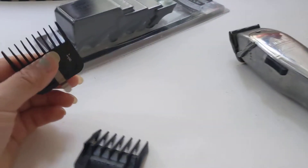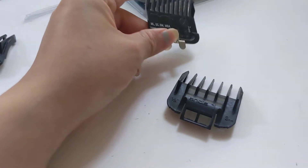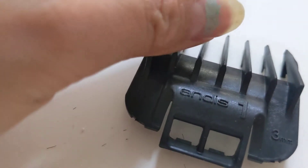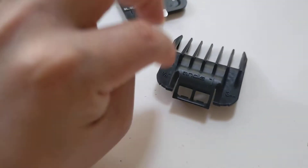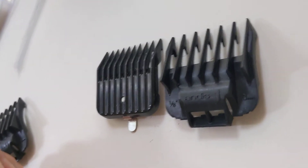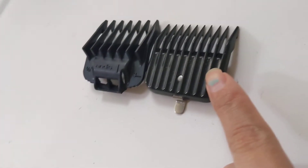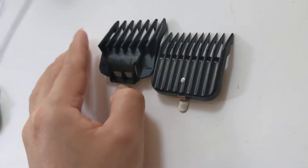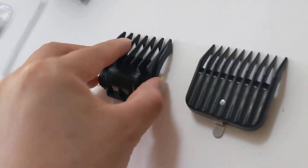Even though it says 'Andis Master' and it has the Andis sign on it, this is actually not authentic. Now you can see it clearly — this is supposed to be the number one. Look at the number one comb here versus the original one. Look at this — this is my original comb, the actual one, and this is their actual one.